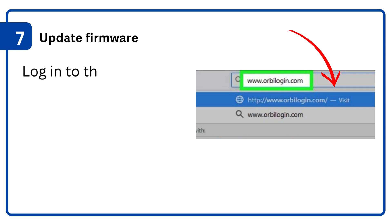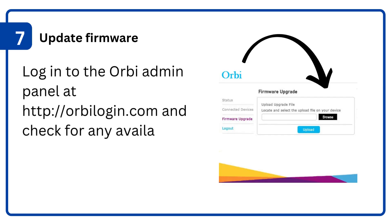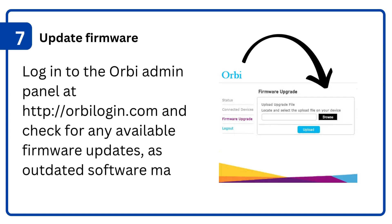7. Update firmware: login to the Orbi admin panel at http://orbilogin.com and check for any available firmware updates, as outdated software may cause issues.